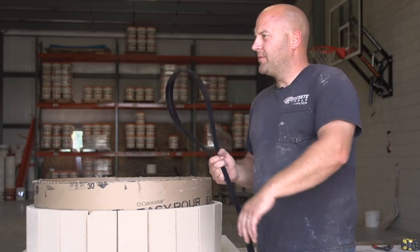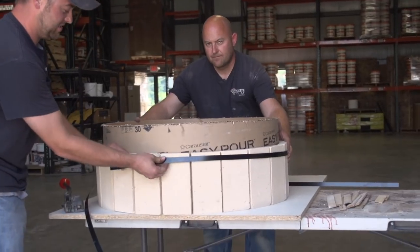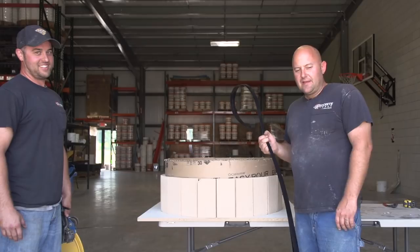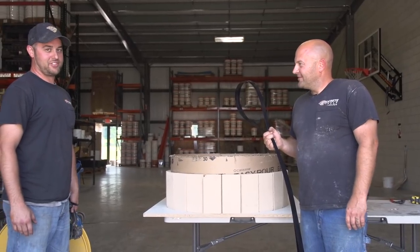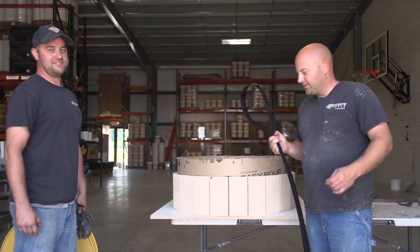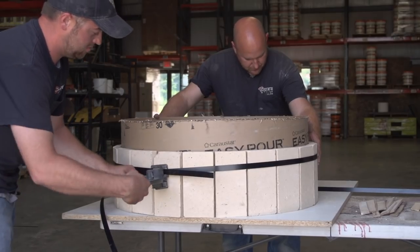Brett's going to be helping us today. Brett's one of our workers at our Orrville location. How long have you been with us? This will be my fifth year. Fifth year — excellent! He does a great job here, so he's going to be helping today and showing you his skills.